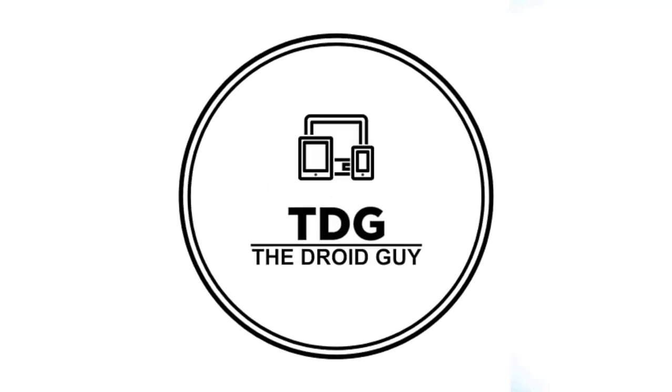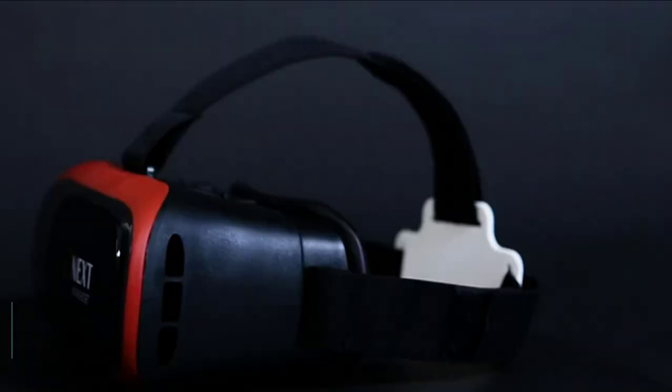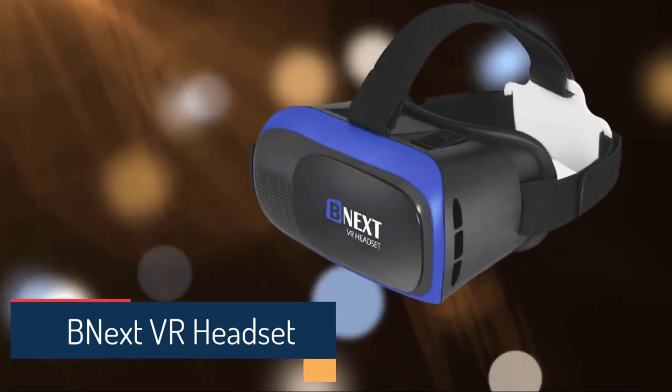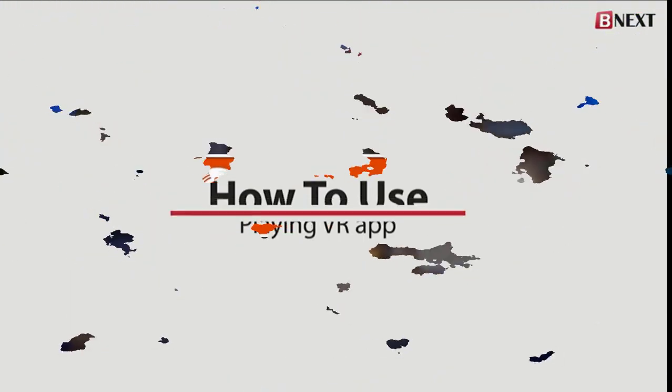Hey guys, welcome to the Droid Guide channel. A virtual headset is what you need if you want to replace one's natural environment with virtual reality. For today's review, let us talk about this excellent virtual headset from BNext. We would appreciate it if you hit the like and subscribe button for more product reviews.